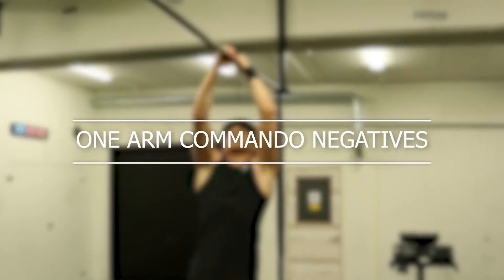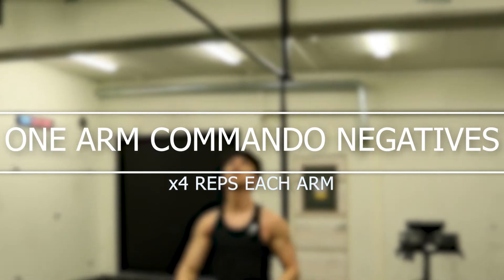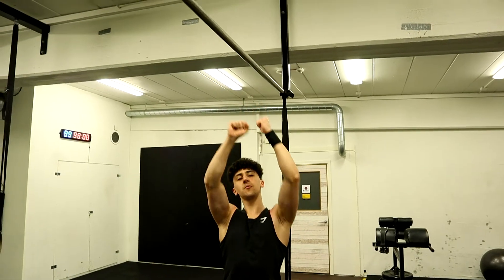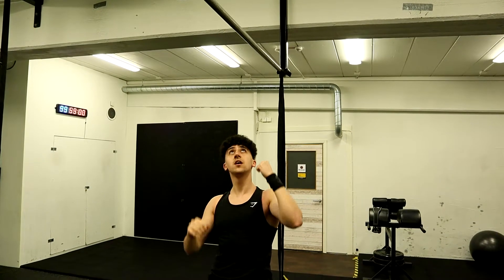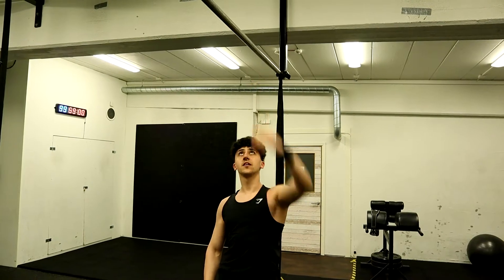Next exercise we are going to be doing is one-arm commando negative pull-ups for 4 reps on each arm. How we are going to do this is: take a commando grip, jump, grip the bar, do a pull-up and get up near the top. Once we do that, we let go of one arm and try to come down as slowly as possible with the other arm, then let go.